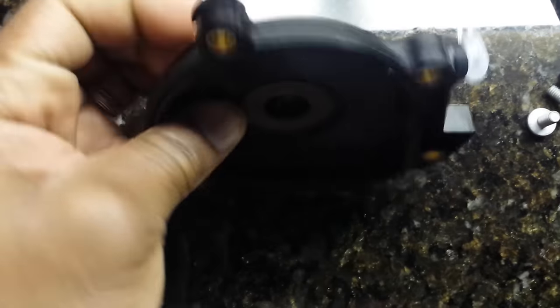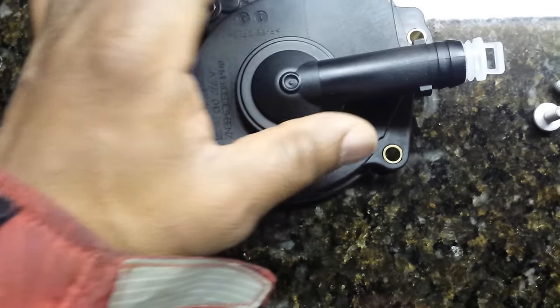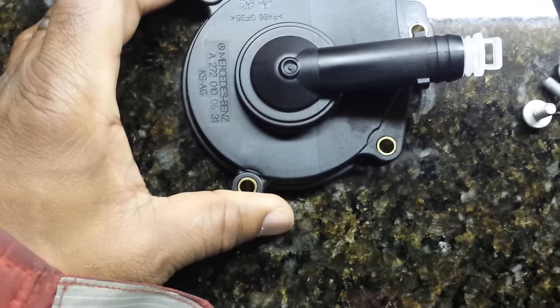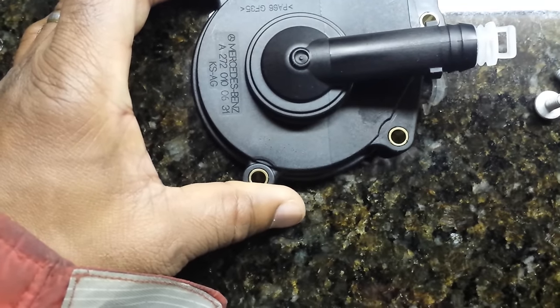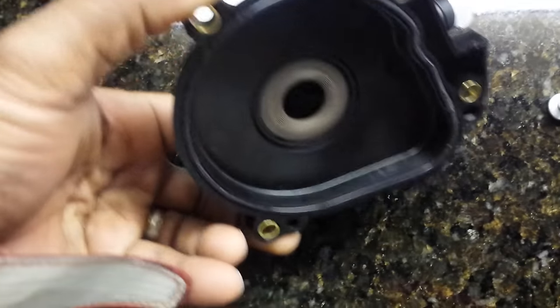So you want to change this piece out regularly — I would say once every 80,000 miles or so.